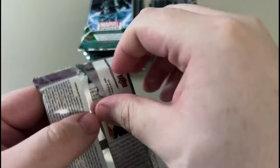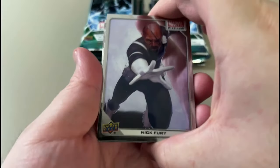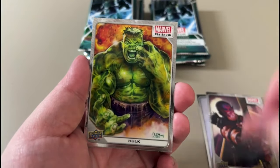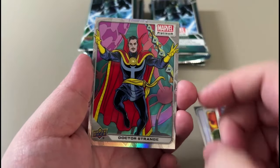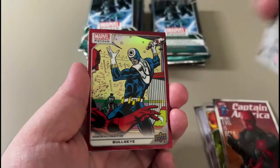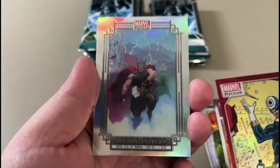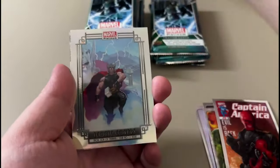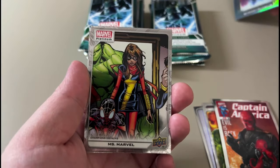I might just keep one sealed — I'd like to have one with Doom art without being opened. Nick Fury. Hawkeye. Hulk. This is a rainbow, pretty cool. I like the foiling. Rainbow. And then we got a — I believe this is a red rainbow — Bullseye. And this is a rainbow iconic covers east side, red rainbow. Got a bunch of parallels on this set.